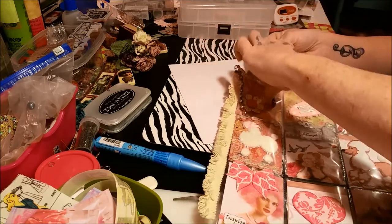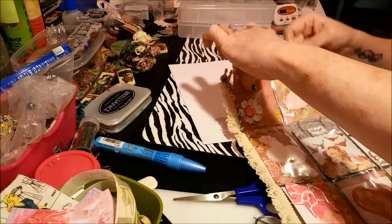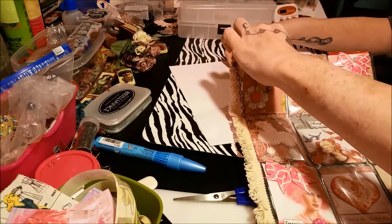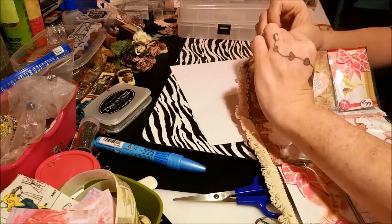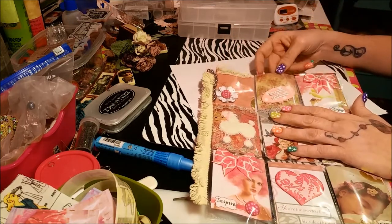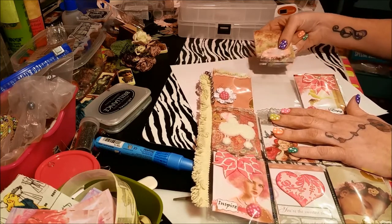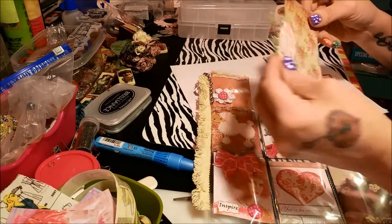So cute, I love it. This is probably like the most favorite pocket letter I've ever gotten, just because it has poodles on it. I love poodles so much — I have a whole collection of like vintage ceramic poodles and stuff. Okay, let's go through the rest of this pocket letter.